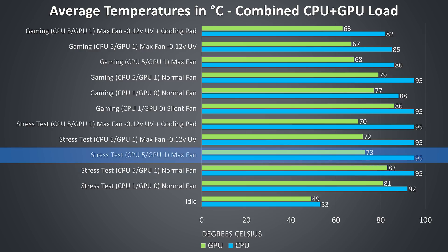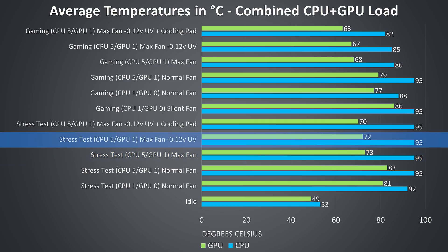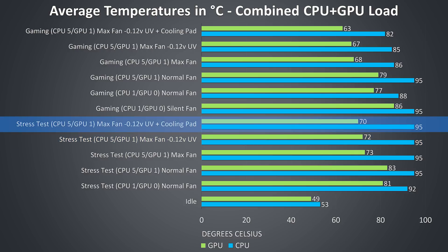Changing the fan to max speed lowered the GPU temperature by 10 degrees, however the CPU was still thermal throttling. Applying a minus 0.12v undervolt to the CPU didn't really affect thermals, and adding a cooling pad only helped a little with the GPU temperature. The CPU was still thermal throttling at 95 degrees in this worst-case workload.